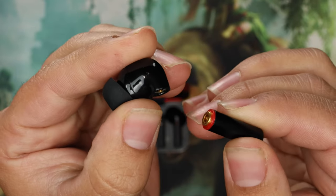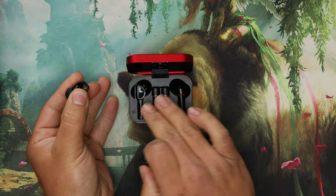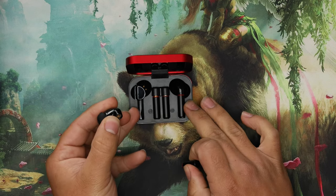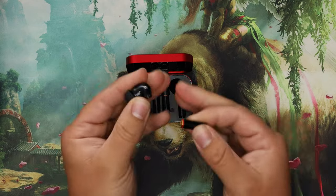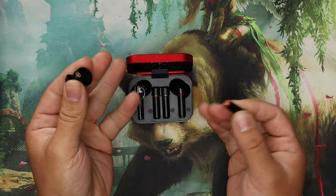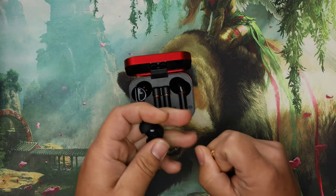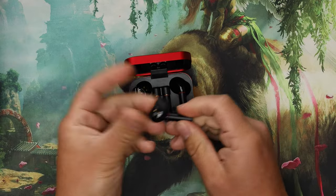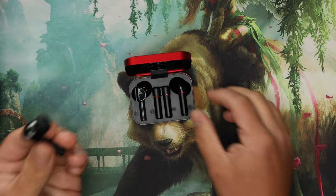The batteries detach and there's a spare charged set in the case — there's a charger here that charges them. So you always have a charged set of batteries, and if your pods die you just swap the battery and you're good to go. You have a fresh battery in your earbud — that is such a cool feature.